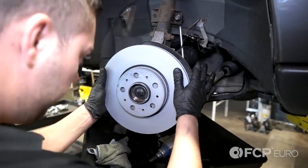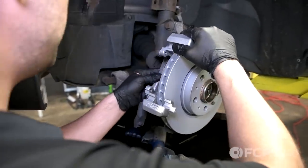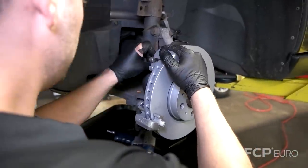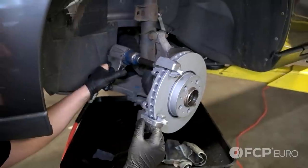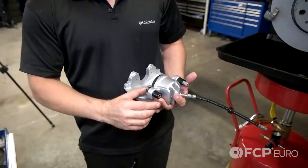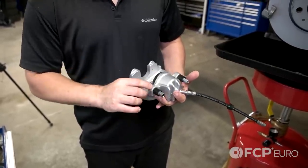Now reinstall your front rotor, caliper hold-down bracket, and the steering stop bracket. Now time to install our front calipers. Just a little tip: always push the hold-down bolts back so they don't interfere.